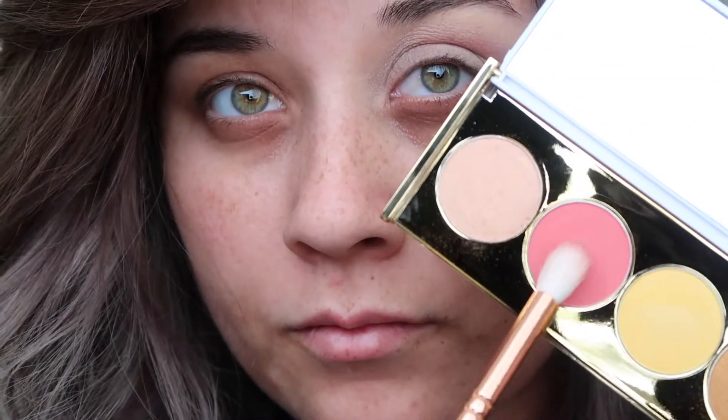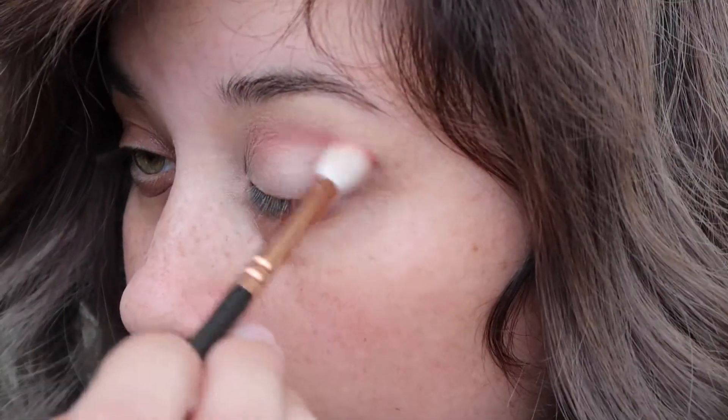Then taking the shade Angaria from her palette, I'm going to use this to start building up my crease. I'm also going to take the shadow and blend it into the outer V of my eye as well.